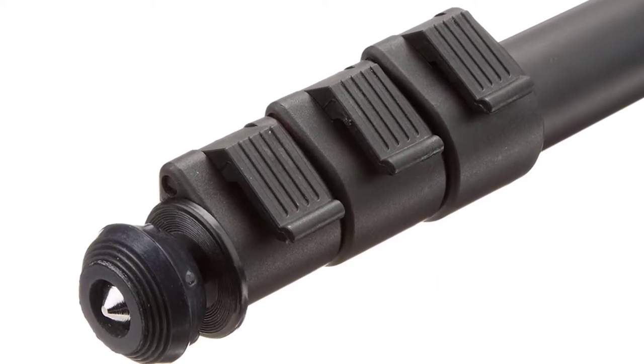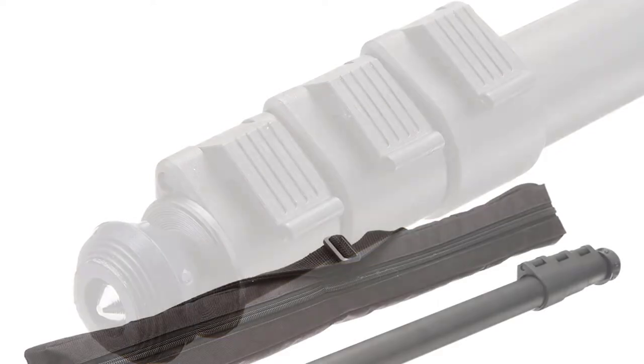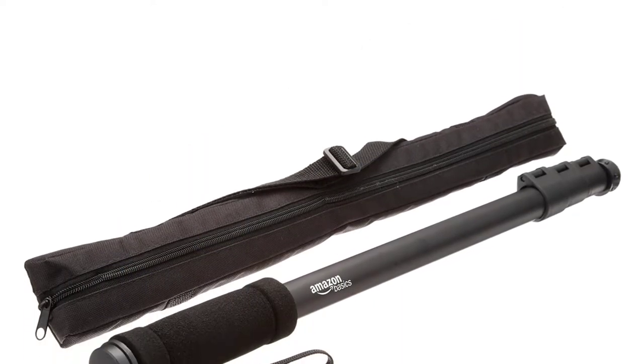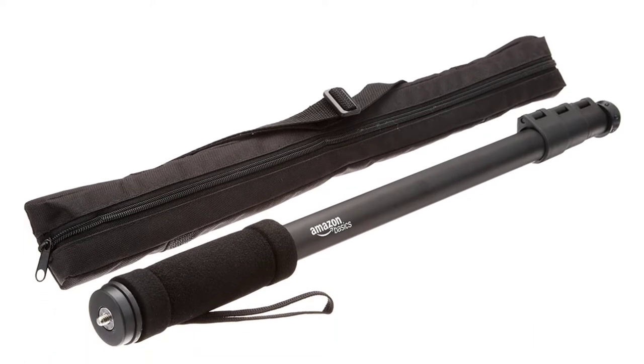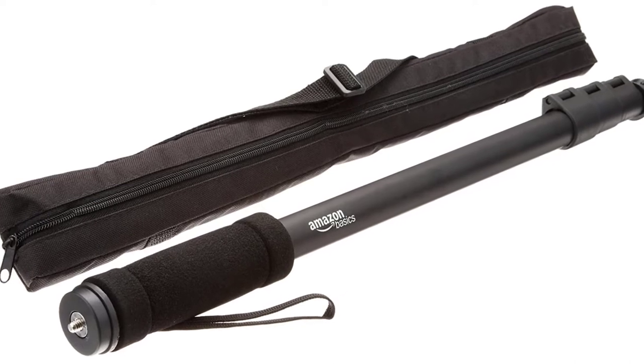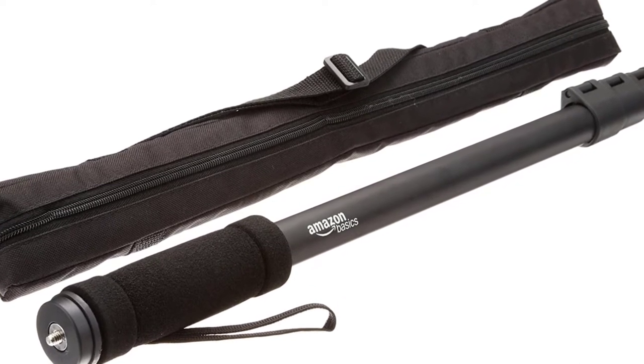The monopod is made of lightweight and durable aluminum alloy that weighs less than a pound, and the package includes a convenient carrying bag. It is fitted with a non-skid slip rubber foot with spikes that can be retracted as per your needs. The four leg sections enhance stability.